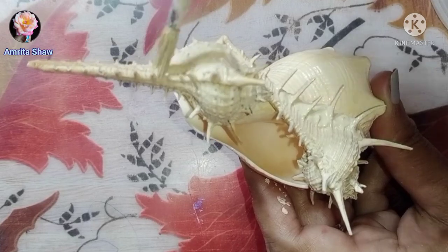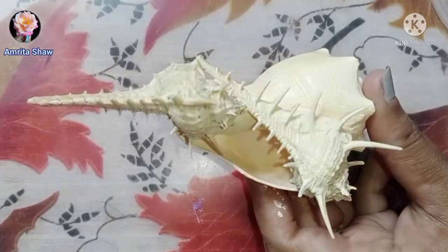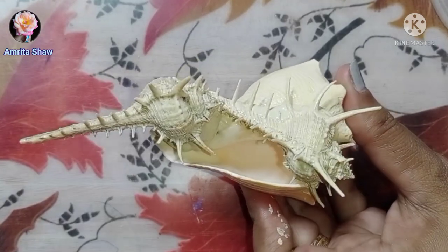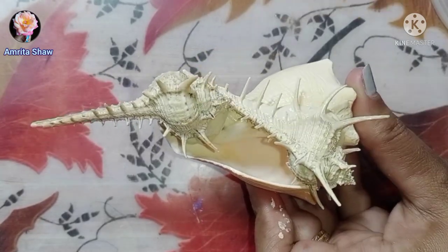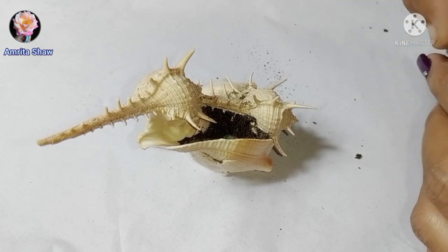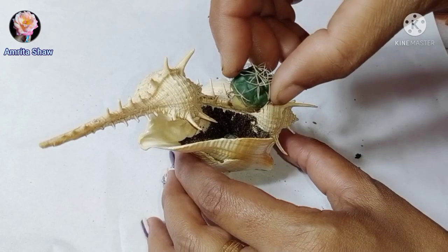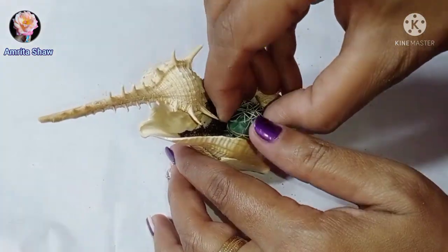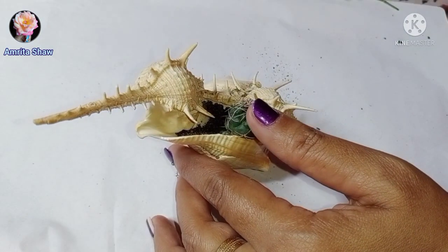After the painting is done and dried, take a good mixture of garden soil, a little bit of sand, and vermicompost. Using that soil, fill up the shell. Then take a small cacti and plant it inside, and fill in more soil — because some of the soil will definitely settle down.